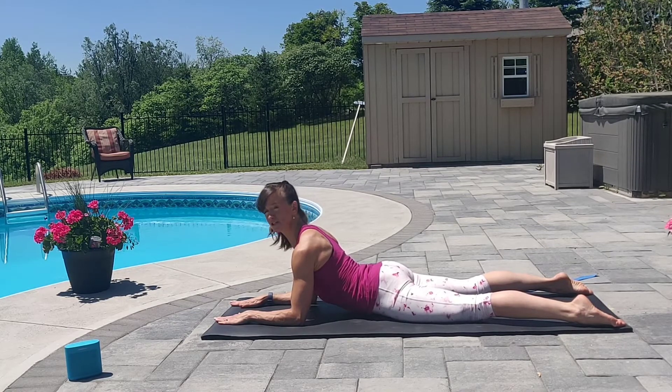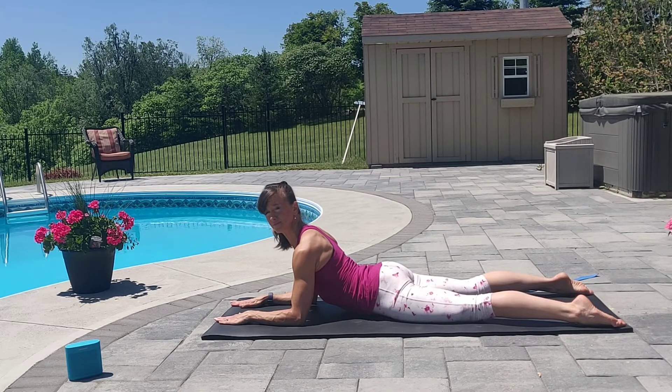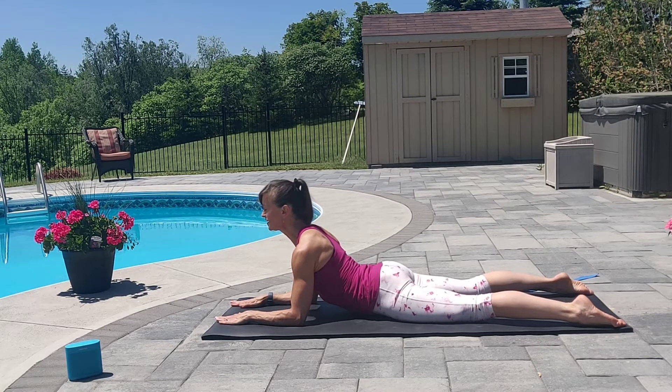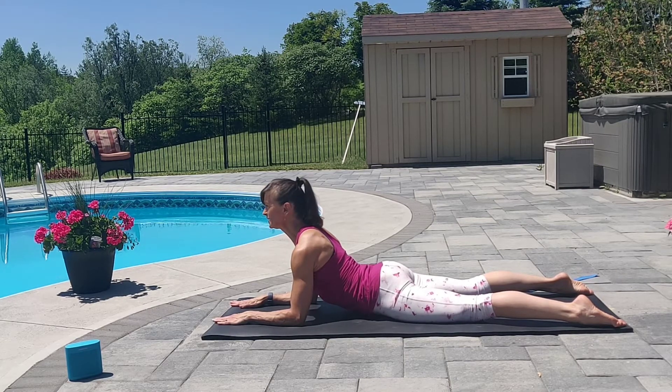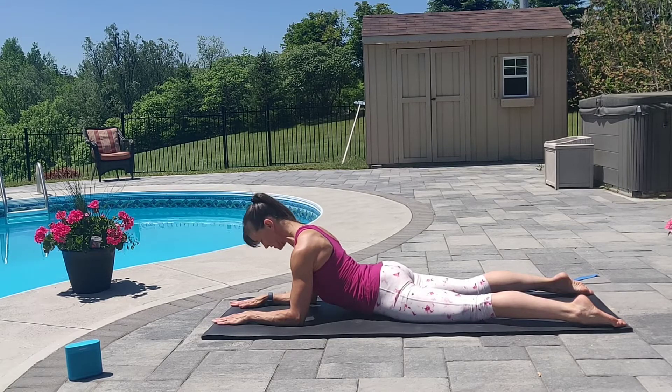Inhale. Exhale. Look to the right. Stay there for a breath. Inhale center. Exhale. Look left. Inhale center. Exhale. Chin to chest. Stay there for a breath.